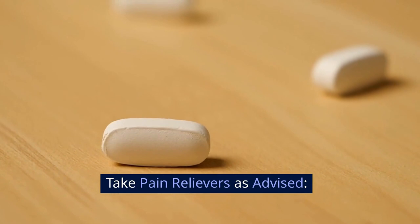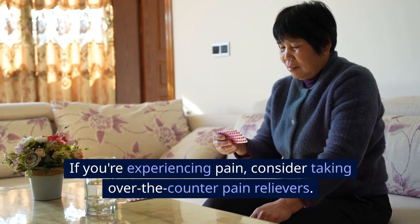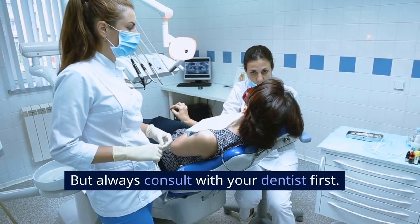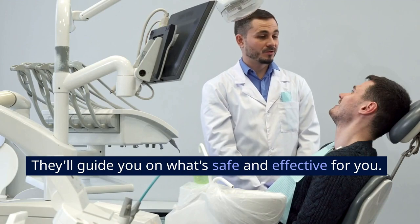Step 6: Take pain relievers as advised. If you're experiencing pain, consider taking over-the-counter pain relievers. But always consult with your dentist first — they'll guide you on what's safe and effective for you.